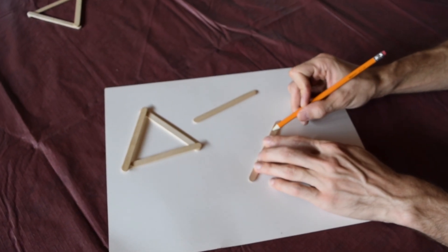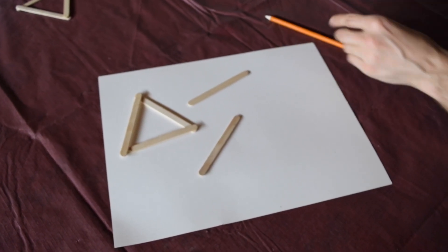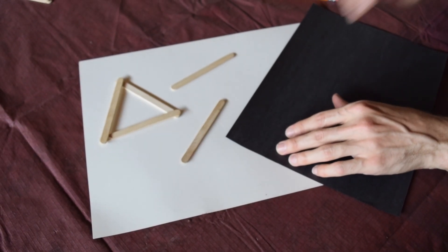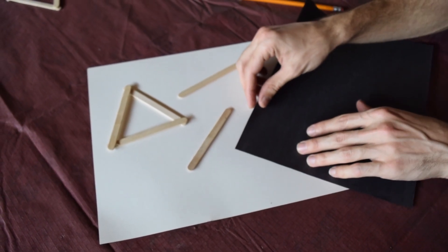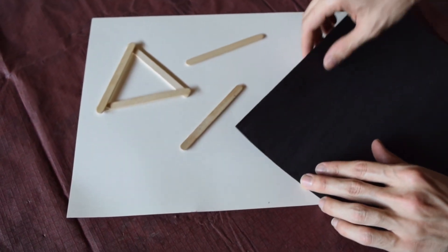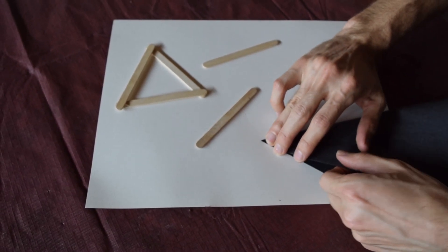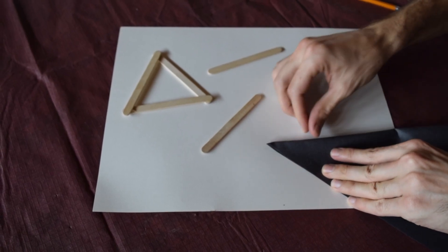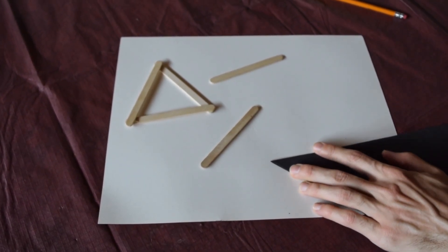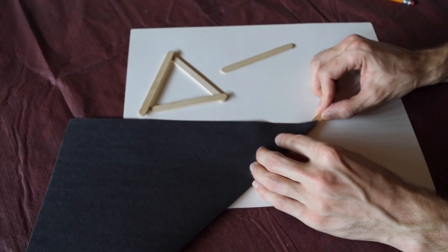I'm going to be cutting this at a diagonal — I like to do mine at about 60 degrees, which doesn't need to be perfect. If you don't have a protractor to measure degrees, one simple thing you can do is take the corner of a paper, which is 90 degrees, and fold that in half. That gives you 45 degrees.